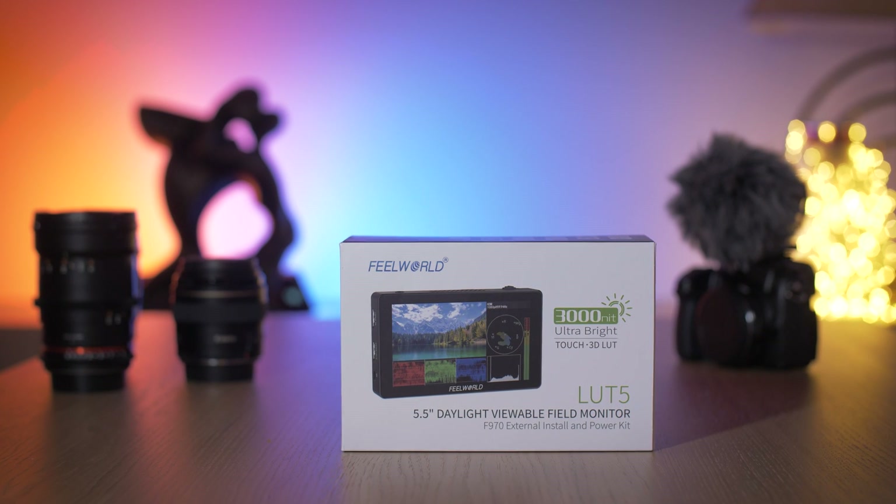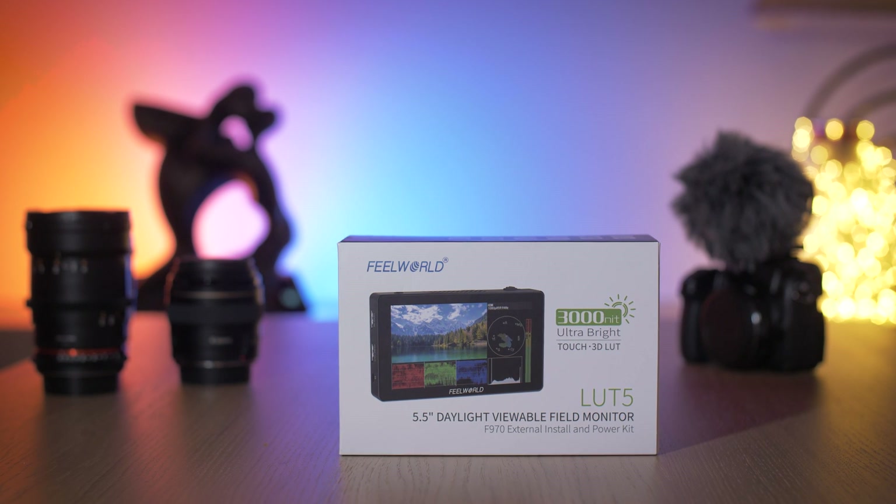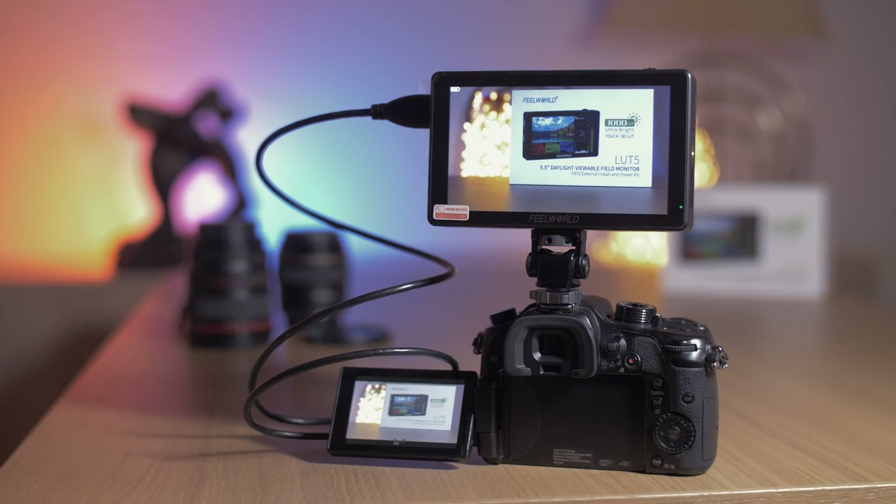Welcome to this video review of the Feelworld LUT5, which is a 5.5 inch ultra bright 3000 nit touchscreen monitor designed for small DSLR and mirrorless cameras.